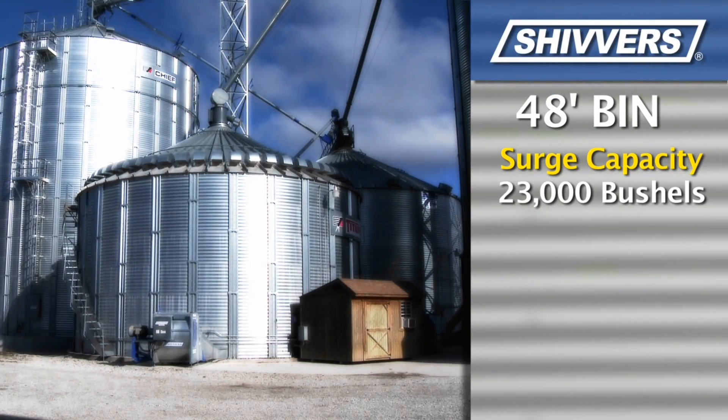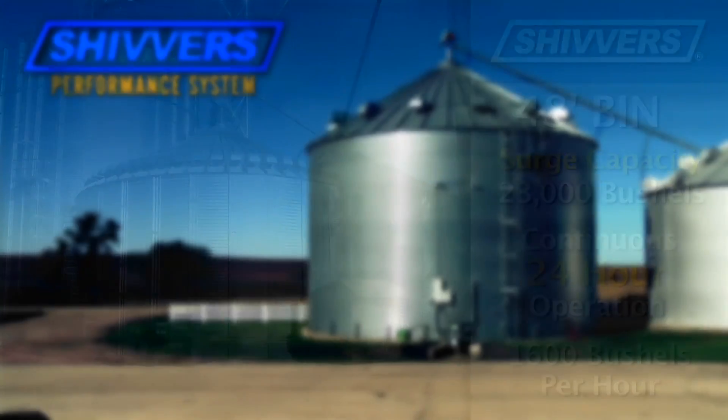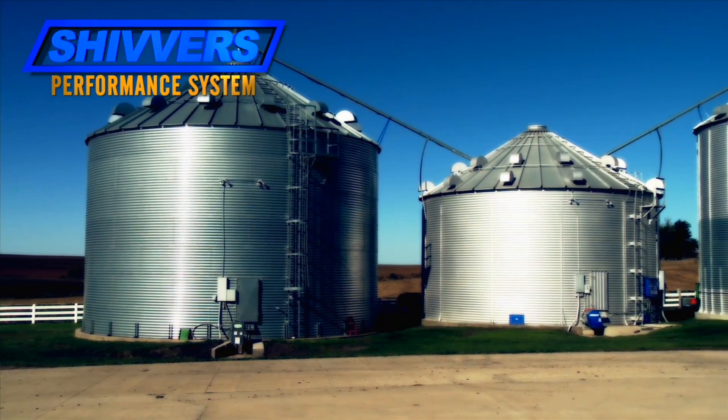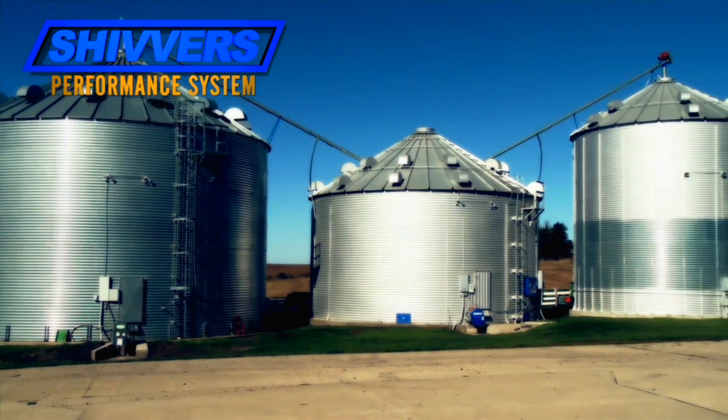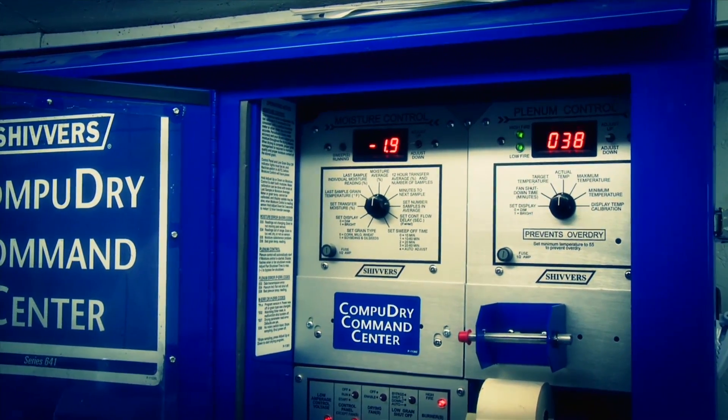With a 48-foot bin, you have a surge capacity of up to 23,000 bushels, and the Shivers system keeps working 24 hours a day, drying up to 1,600 bushels an hour. When all your storage bins are full, the contents of the dryer bin are normally used as a storage bin — filled and dried by recirculation drying under automatic control of the CompuDry command center.